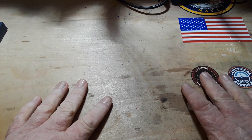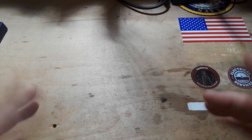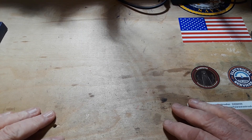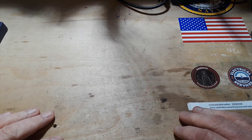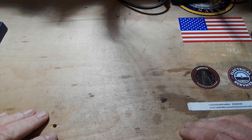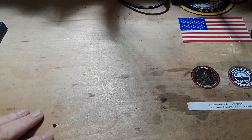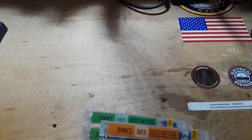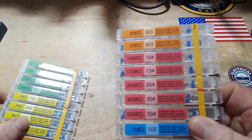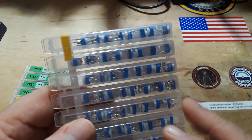Hey, what's happening guys? Today is a little different show-and-tell. I got a bunch of stuff in lately and I haven't made too many videos lately because of all the crap going on, so it's just been sitting around. I want to show it off and acknowledge the folks who sent it to me. Let's start off with these guys here — these are little trimmer potentiometers.